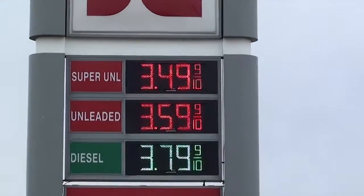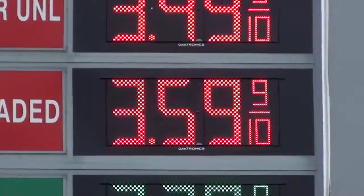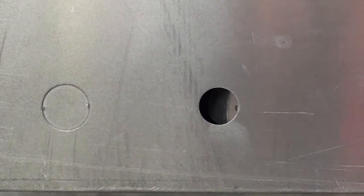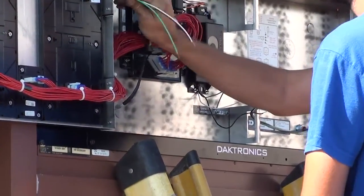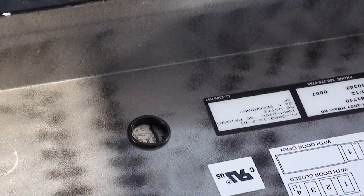Begin the installation of a FuelLite FL3000 or FL4500 series display by preparing the display cabinet. This includes removing two of the knockouts on the back of the cabinet. One knockout location will be used as a power entrance and the other used for signal. For your convenience, plastic bushings have been provided for the knockouts.